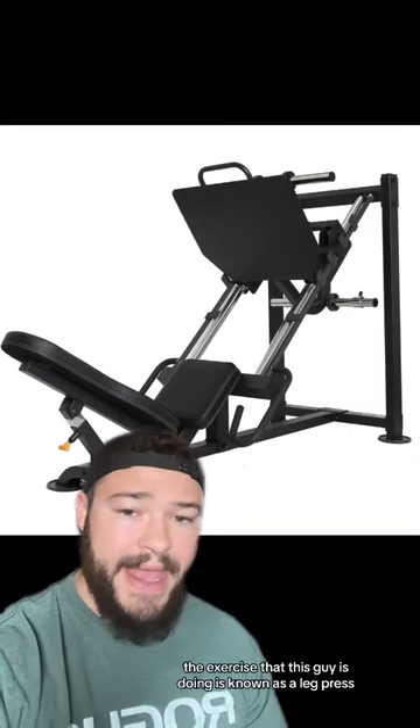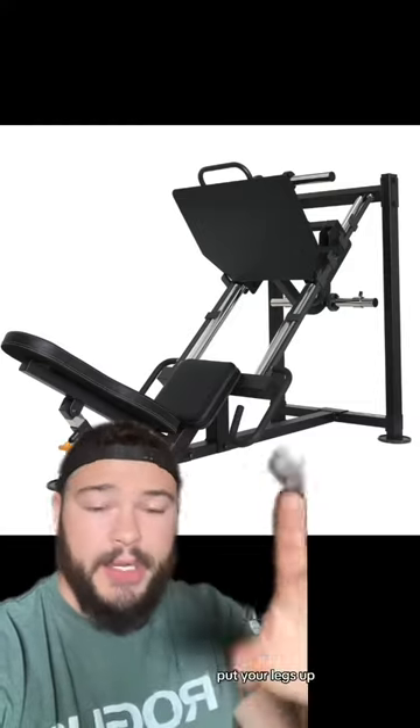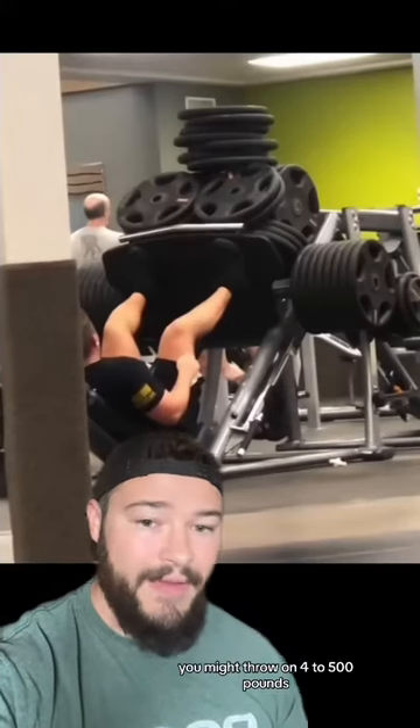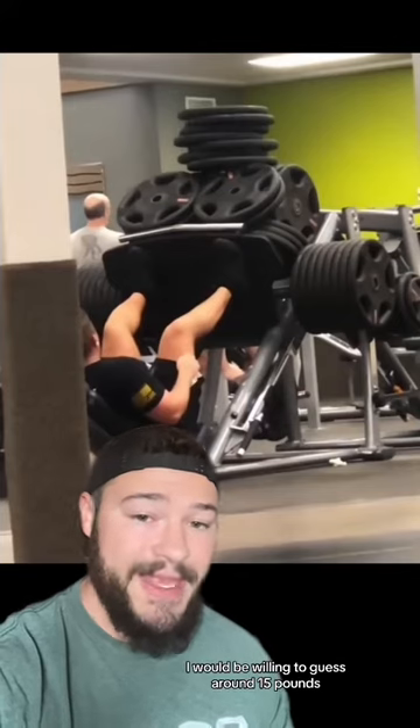First off, if you've never been to a gym, the exercise that this guy is doing is known as a leg press. You lay back right here, put your legs up, and pretty much just push it up and down. To get a good workout on the leg press, you might throw on 400-500 pounds. This guy has well above that — I would be willing to guess around 1,500 pounds.